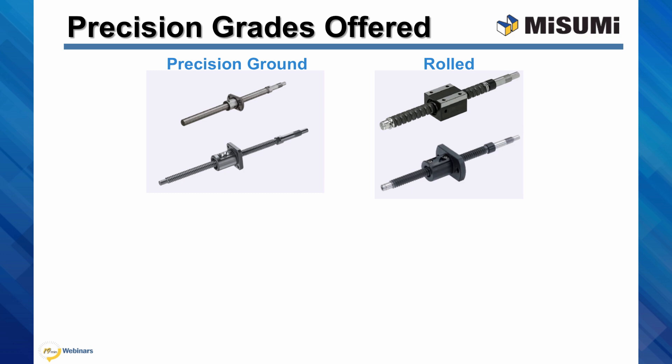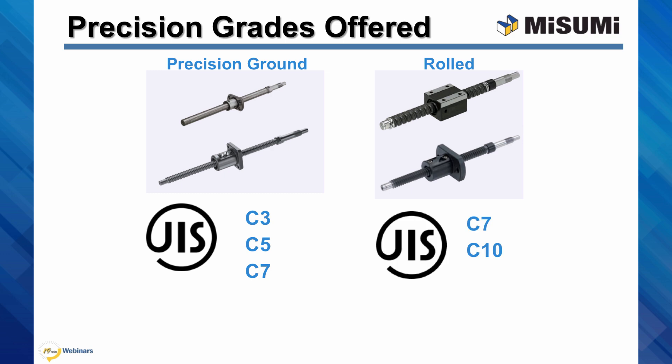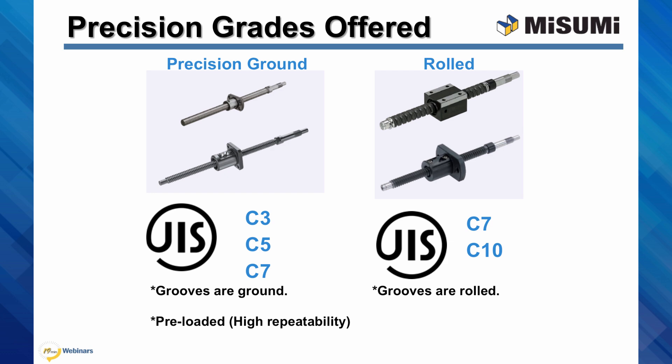Misumi offers two precision grades of ball screws: the precision ground and the rolled ball screws. The precision ground have JIS classes of C3, C5, and C7, while the rolled types have C7 and C10. The precision ground has higher accuracy. The difference is that on the precision grade, the grooves are finished by machine grinding, whereas on the rolled grade, the grooves are cold-rolled. The first method ensures precise concentricity with the ball thread. In addition, the precision ball screws are preloaded to ensure high repeatability. The choice of precision grade is dependent on the application.